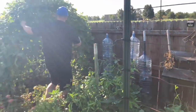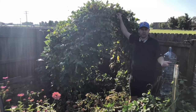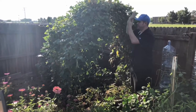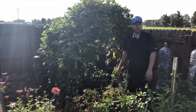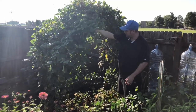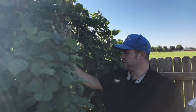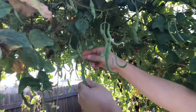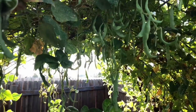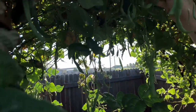Over here is our cattle panel trellis. I never got around to planting anything on it, but that was fine because we had beans from last year that came up on their own, found the trellis, and did this. We just built the trellis and the beans found it. You can see they're doing really well — just hanging from here. This really helps the beans out.